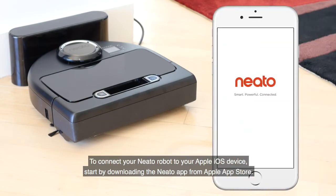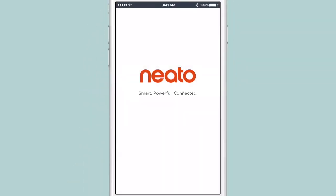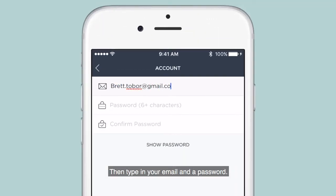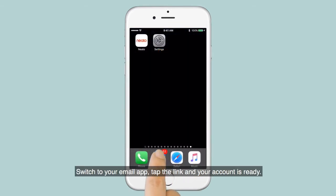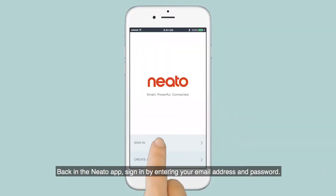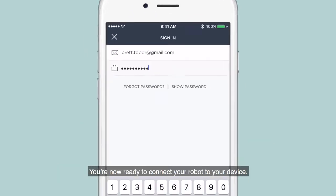To connect your Neato robot to your Apple iOS device, start by downloading the Neato app from the Apple App Store. Open the app, then select Create Account. Agree to the Terms of Service and Privacy Policy, then type in your email and a password. A verification will be sent to your email — switch to your email app, tap the link, and your account is ready. Back in the Neato app, sign in by entering your email address and password. You're now ready to connect your robot to your device.